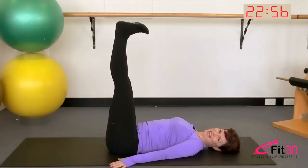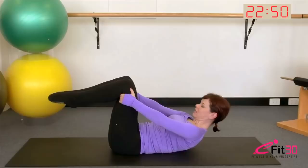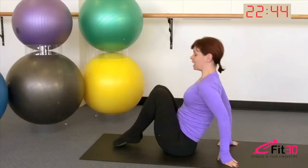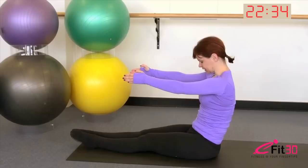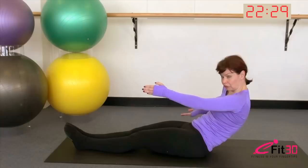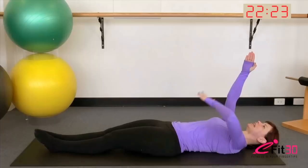Bend the knees into the chest, hands behind the thighs. Take a breath in, as you exhale float the head and shoulders, deep in the belly, and articulate all the way up through the spine. Make sure you have enough room in front of you on the mat for the legs to go straight out. From here, reach the arms forward, grow really tall. Take a breath in, as you breathe out slide the gaze down, slide the tailbone under — think of lengthening through the front of the hips so you can roll the pelvis under and get the back of the pelvis down into the mat, one vertebra then the next.